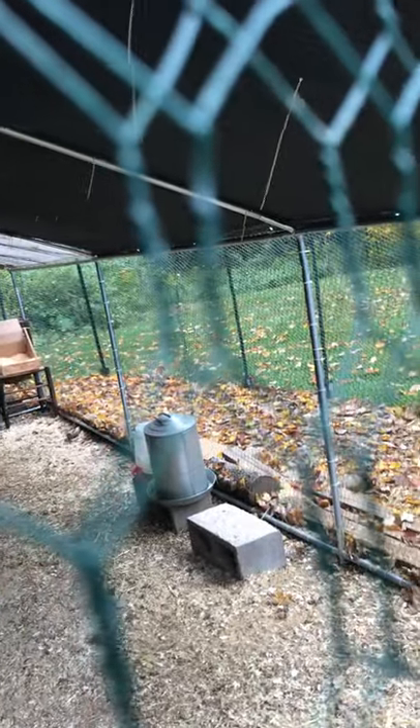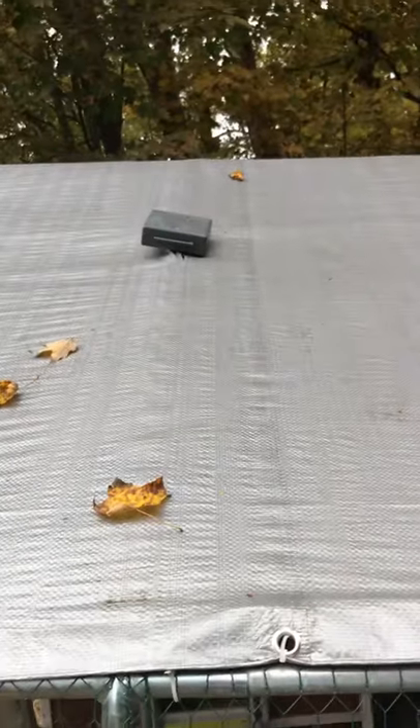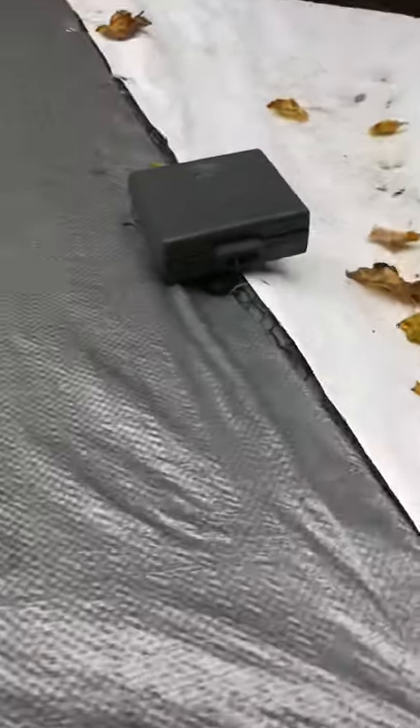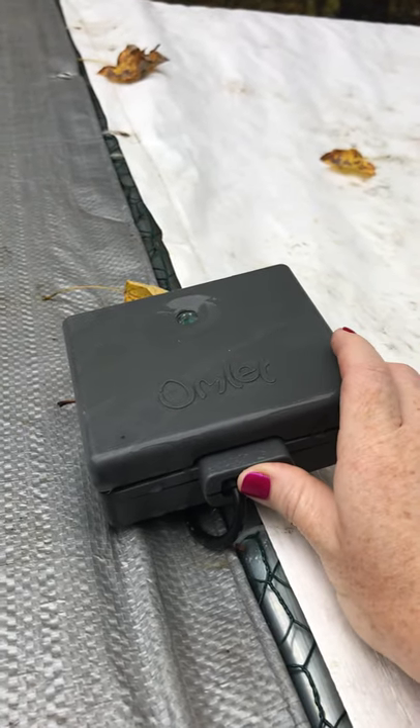We had a hawk attack yesterday, so the girls are staying in. This is the outside of the run — you can see we've predator-proofed by putting a ton of wood down. We could dig and put it underneath, but this seems to work very well. There is the new Omlet door, which is extremely far and my husband has to reach it. I accidentally put the plate that goes under it upside down.